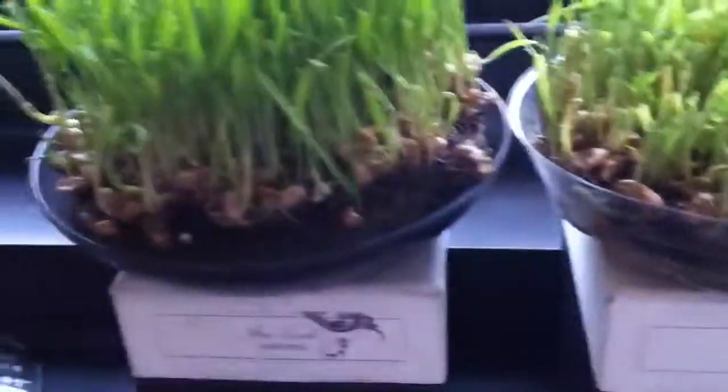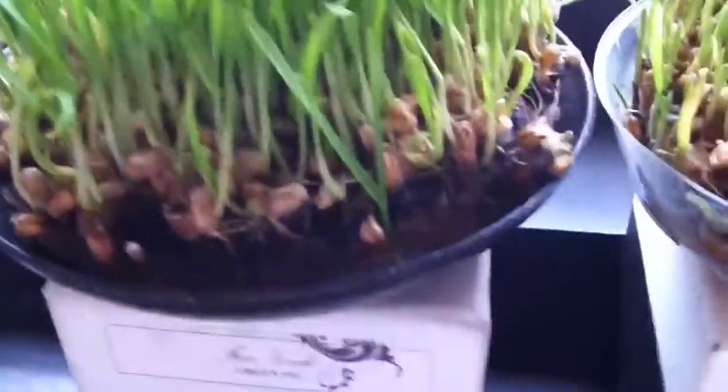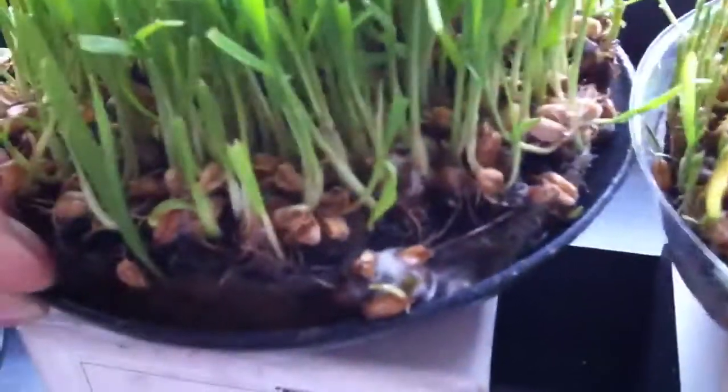Hello world, my fellow YouTubers. Today I want to share with you a few tips on preventing your wheatgrass from molding. As you can see, my wheatgrass is starting to mold.